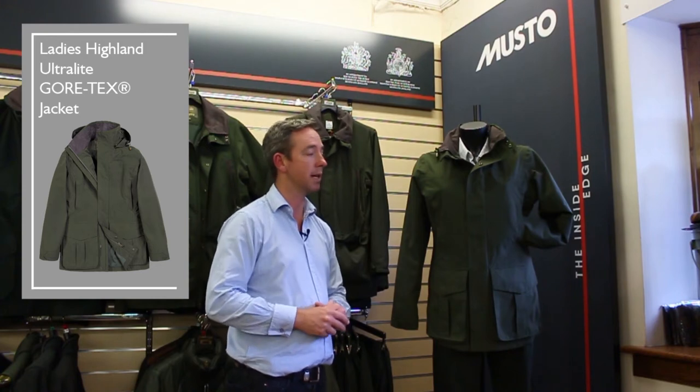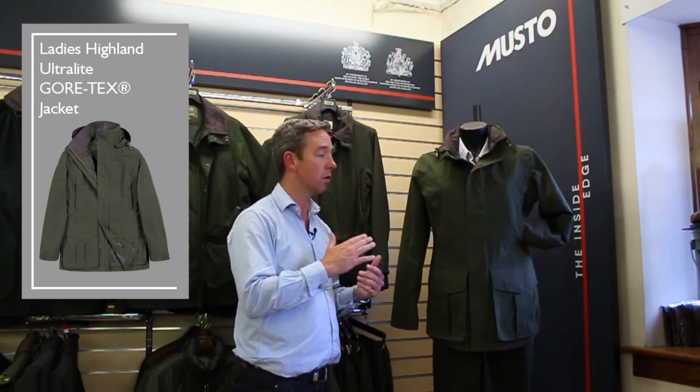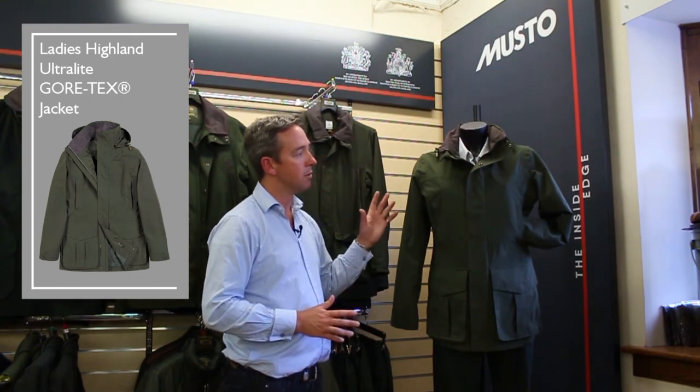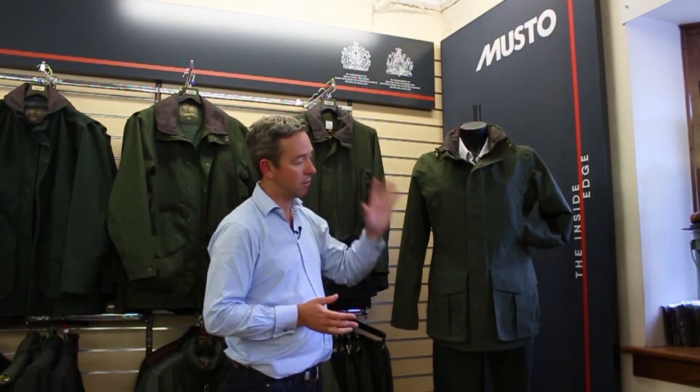You can get a lot of usage out of it — you can wear it on summer days, for partial shooting, for early season shooting, and as the weather starts to get cold you can layer up with a fleece or mid-layer alternative, perhaps your ladies super warm fleece. So very versatile, very lightweight, will give you ultimate protection keeping you warm and dry, and it's totally machine washable.